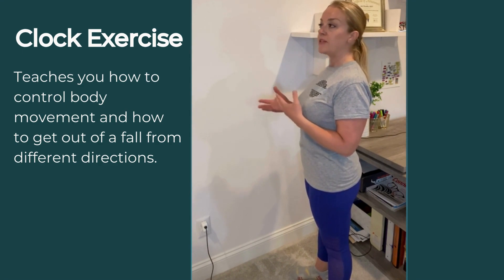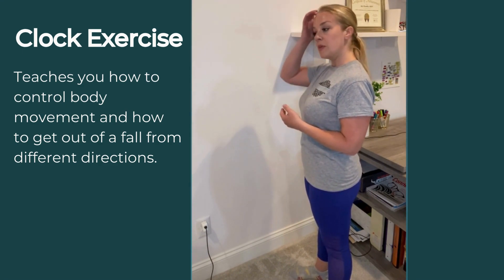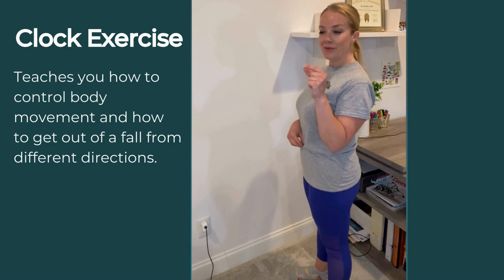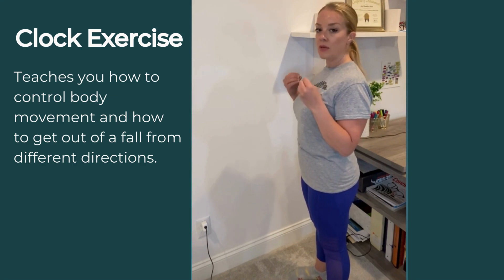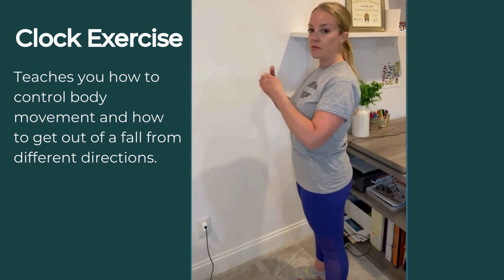At 9 and 3 o'clock, again with eyes open and eyes closed, trying 2 to 3 reps. This will come in handy with all of the other balance exercises as you try to maintain the middle of your clock, or the middle of your feet.